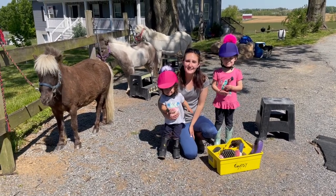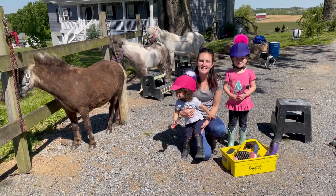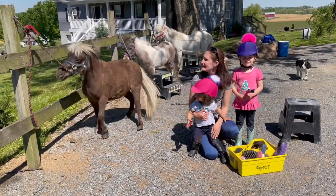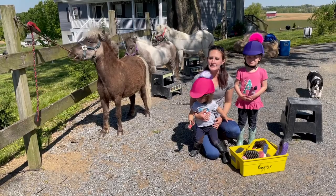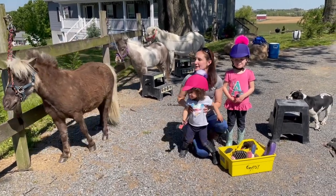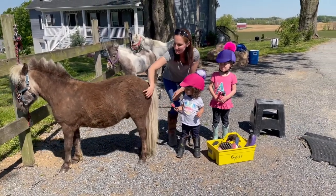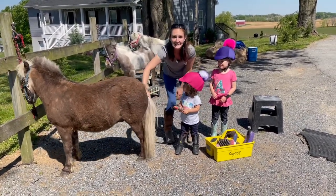Hi, this is Pony Preschool and today we're going to teach you about grooming our ponies. This is what we do to make sure we're taking care of them, keeping them healthy, keeping them clean, and making sure we're keeping track of everything that's happening to their bodies. We want to groom them so they know they can trust us and that we're friends with them. This is an important part of riding and taking care of ponies.